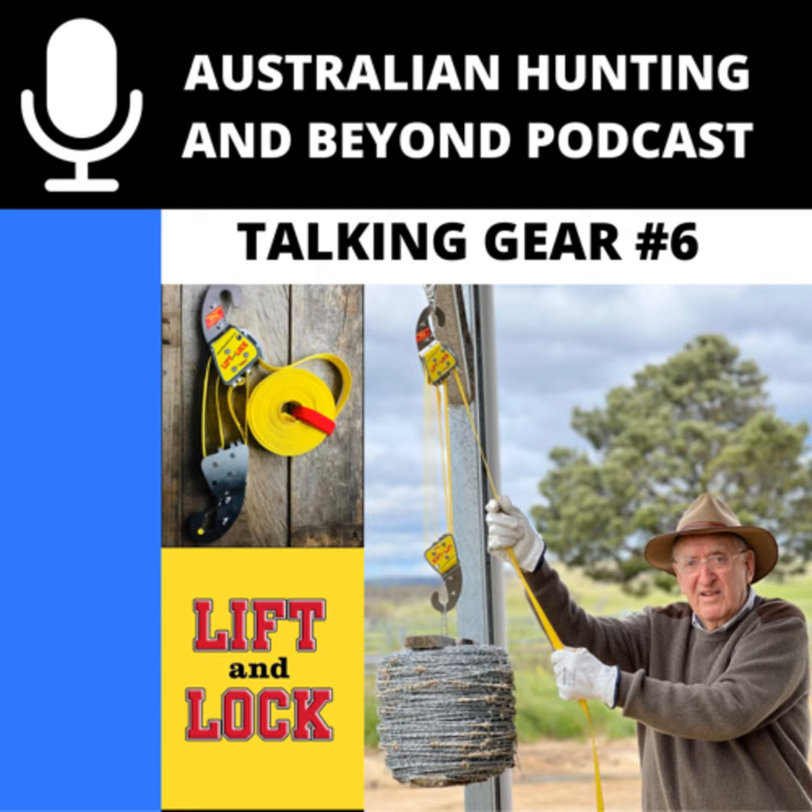I'm super impressed that you're still going hard at it. You've got a fantastic product and I really appreciate your time coming on the podcast to tell everybody about it. All the links will be in the show notes — I'll post it on the socials too. Check it out; you'll definitely be impressed.